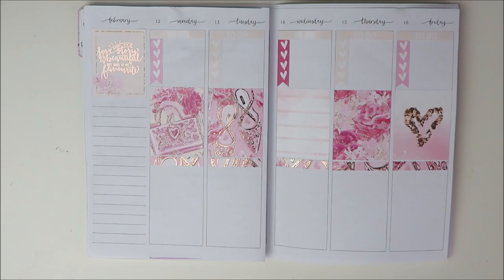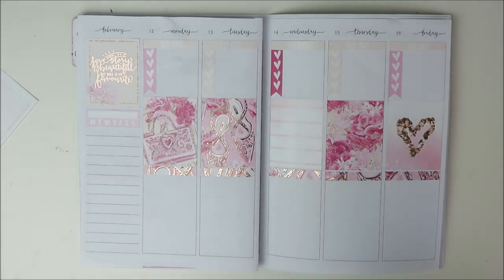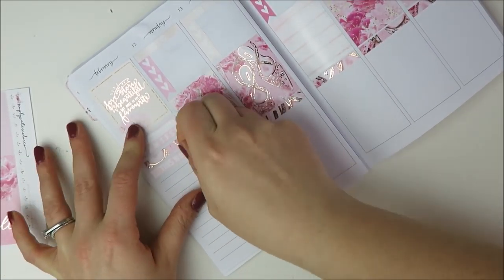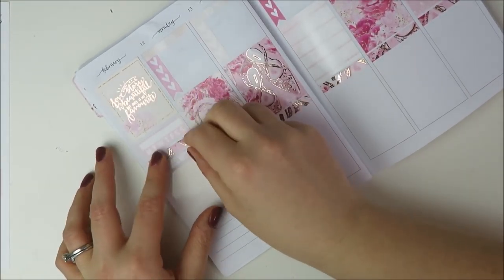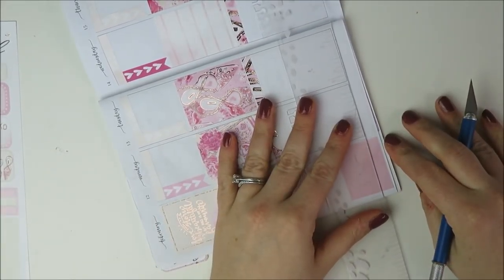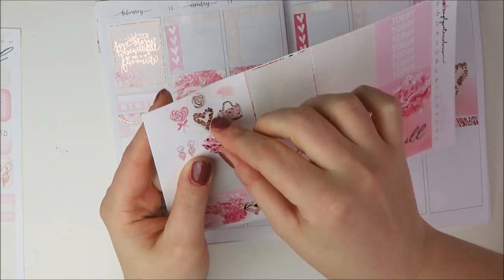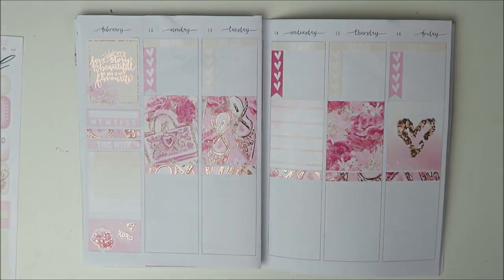Now I'm going to go ahead and do the sidebar. There is one habit tracker in the kit — that is like my meta habit tracker to make sure I do my habits in the habit tracker insert I have. Then I am using the extra decorative headers to divide up the sections, kind of just like foiled washi. Then I'm using the weekly ombre for my dinners for the week. For the bottom I'm taking some of the leftover bottom washi that came in the kit and using that as a background for some deco, just to fill in that space a little bit since I don't really need to use it for anything else.